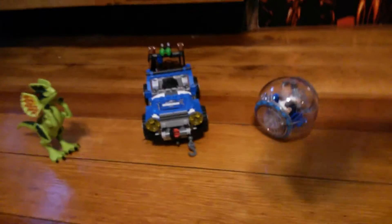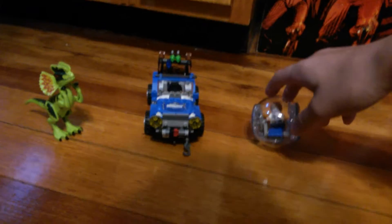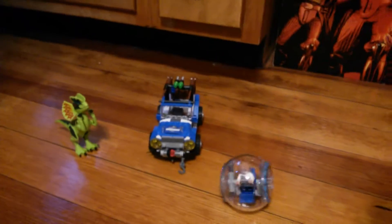Hey, what's up guys? It's Jenny Master here today, and I got some Jurassic World Legos and I just want to do a quick review. I was gonna spend more time, but some stuff happened, so I'm just gonna talk to you a bit about it.